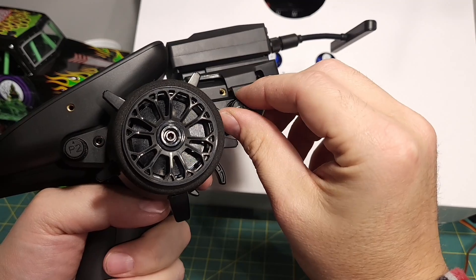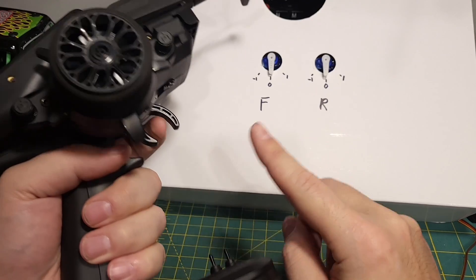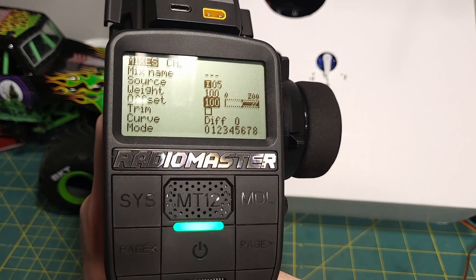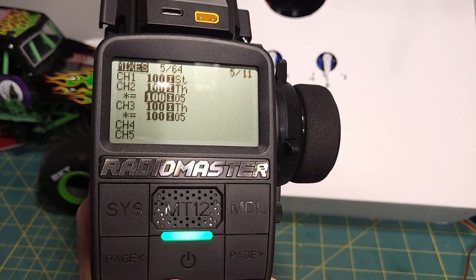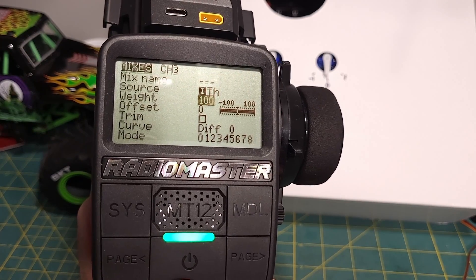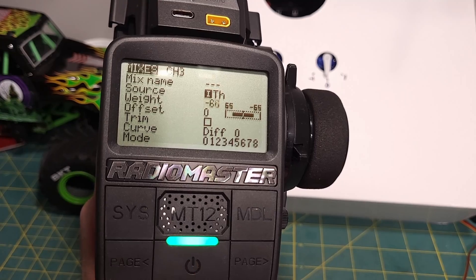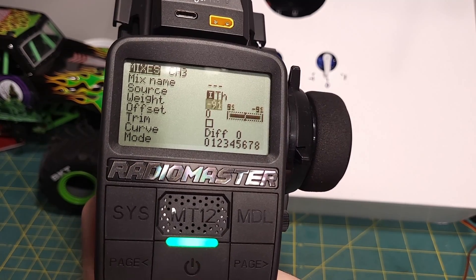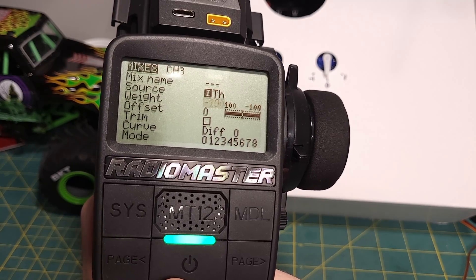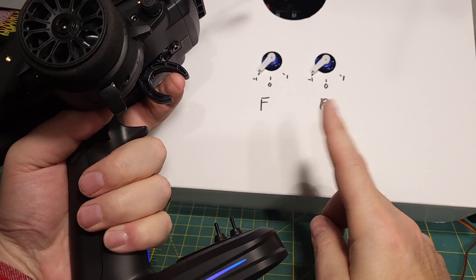That's exactly what we want, but they're out of sync with each other. Right now when I pull the trigger, both of them should go forward, but the front's going forward and the rear's going backwards. So what we can do to change that is come to this and instead of being 100% weight, we can make it negative 100% weight. You could also invert it — there's a thousand different ways to do it in EdgeTX — but in my head it makes more sense to invert the weight on the mixer. So now, full throttle gives us full throttle on each side, and full reverse gives us full reverse.